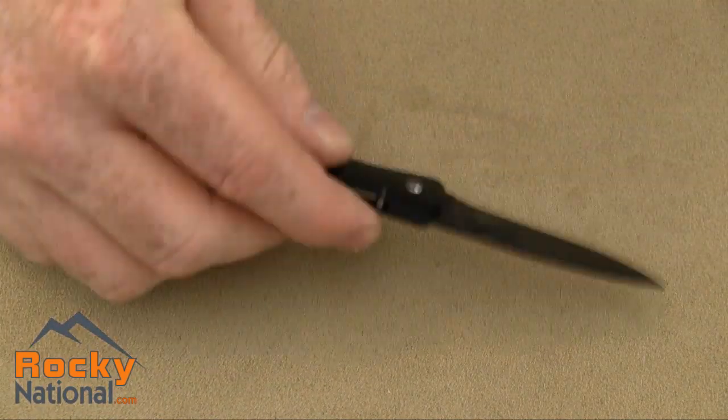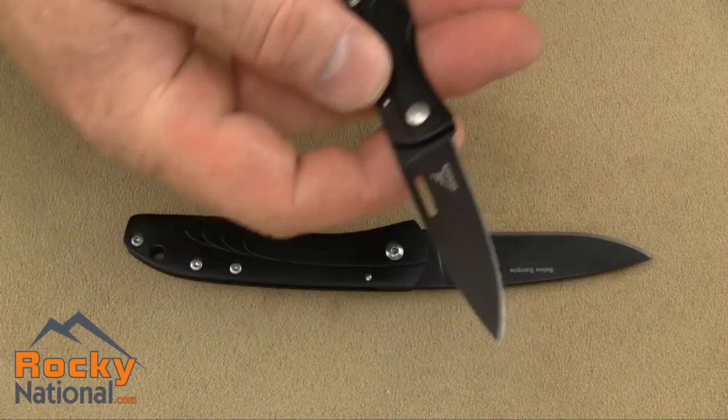Now we'll take a look at the 2.0. Get a look at that in the hand.